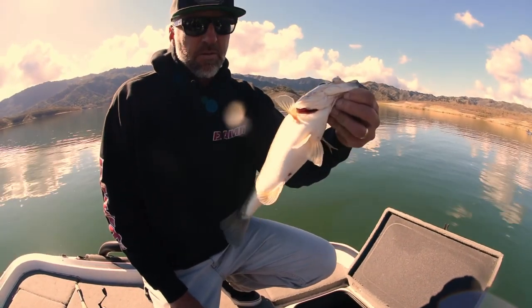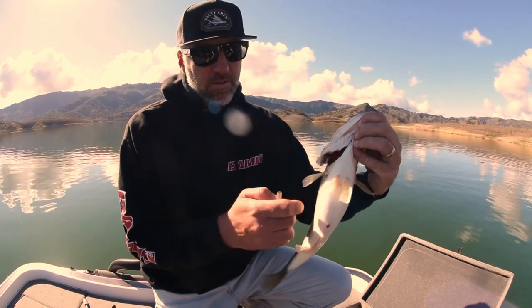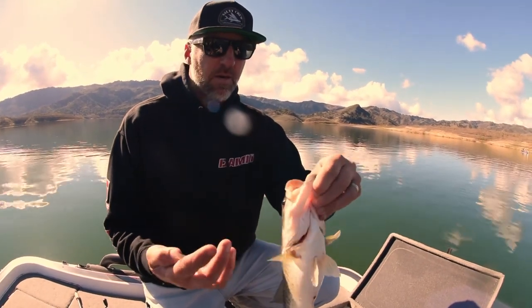This fish was caught in about 40 feet of water and right now he's experiencing the bends. So we're gonna fizz him with a fizz needle. What we're gonna do is we're gonna take all the air out of its swim bladder. If we don't do that, its internal organs are basically being crushed.